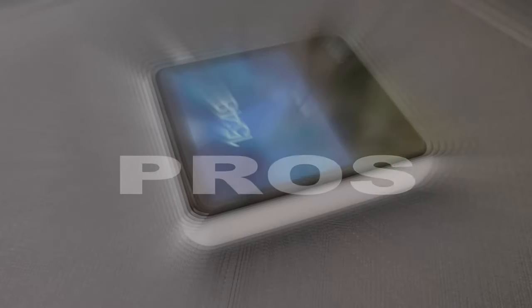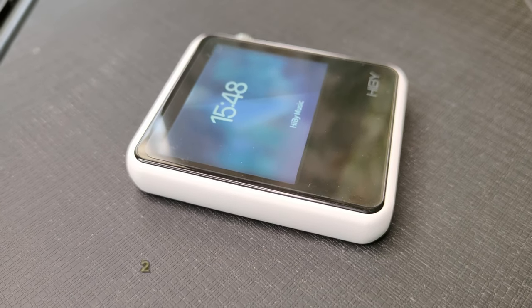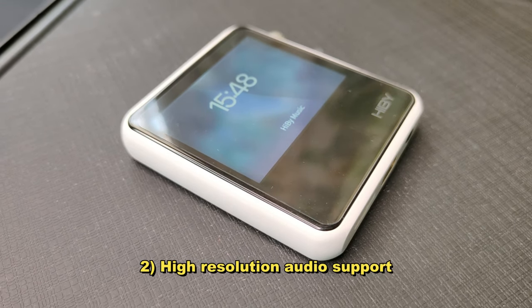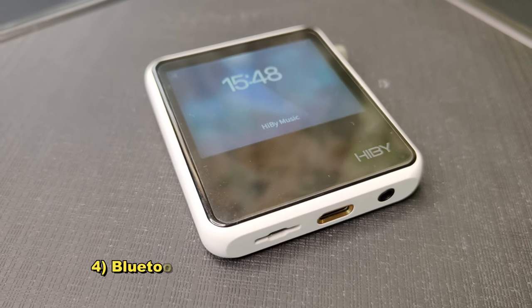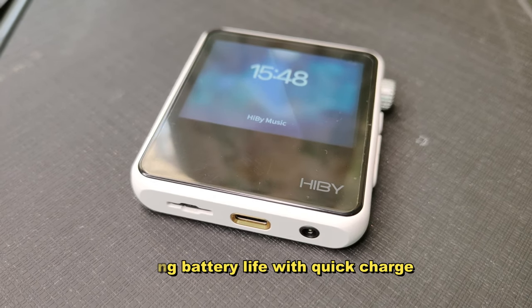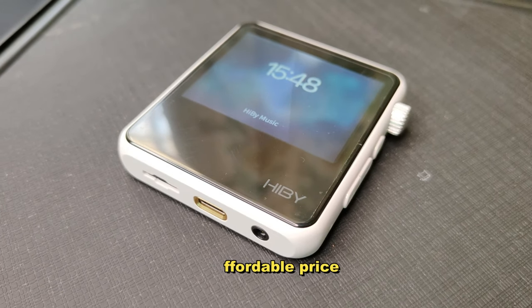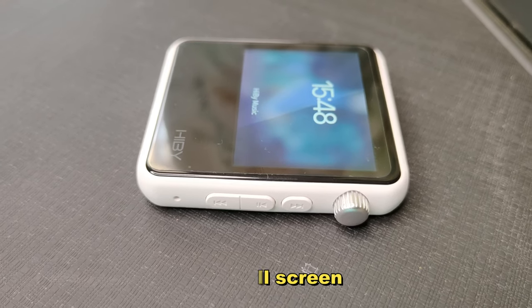Now let's talk about some of the pros and cons of the R2. Pros: compact and lightweight design, high-resolution audio support with MQA decoding, streaming services integration, Bluetooth receiver and transmitter modes, long battery life with quick charge, and an affordable price. As for cons, there is no internal storage and the screen may be too small for some users.